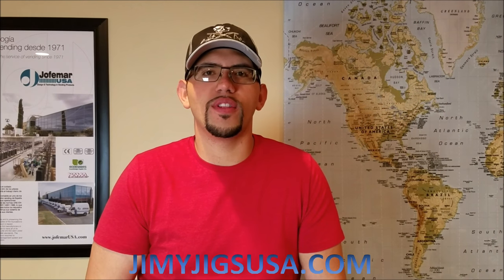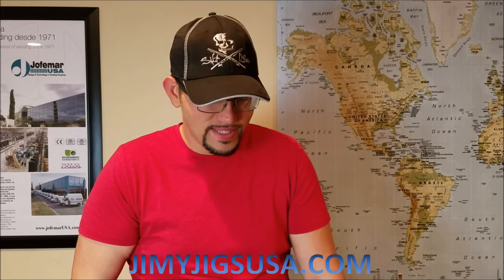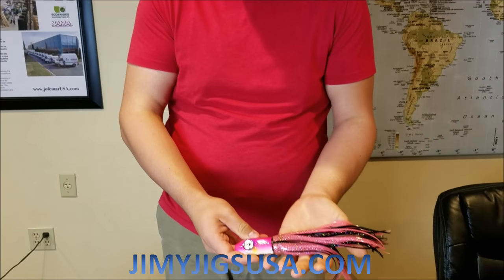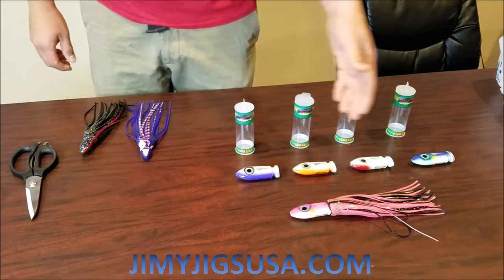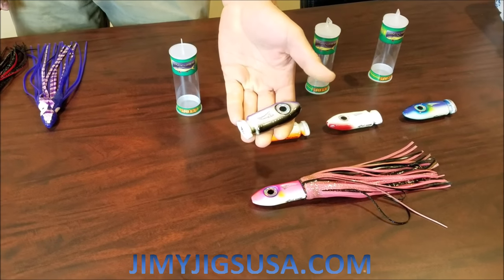Hi guys, this is Raynor with Jimmy Chicks USA. Today I'll be showing you how to tie a double skirt on our 8 ounce trolling heads. First thing you're going to do is select your trolling head. Here we're going to do an all purple and black.